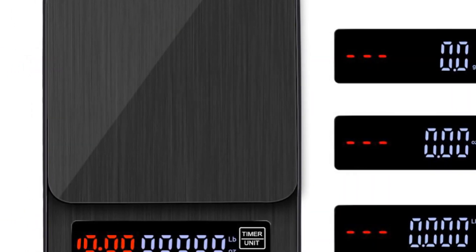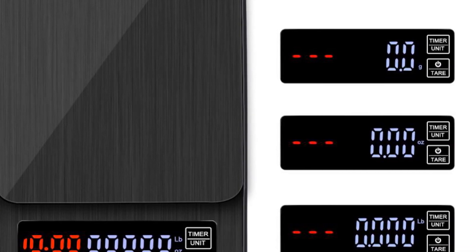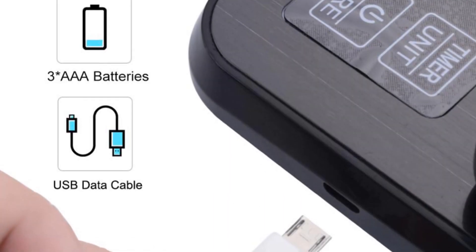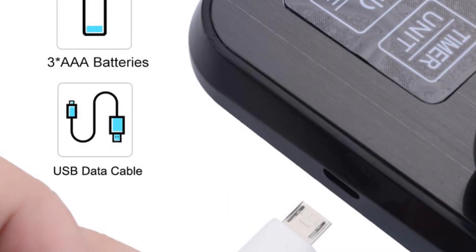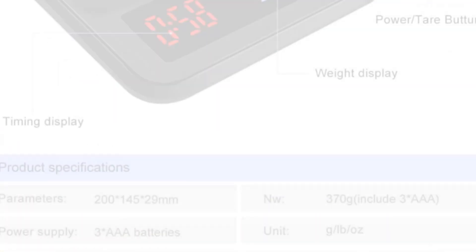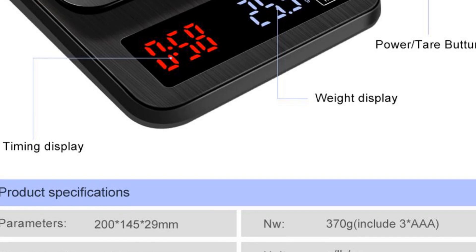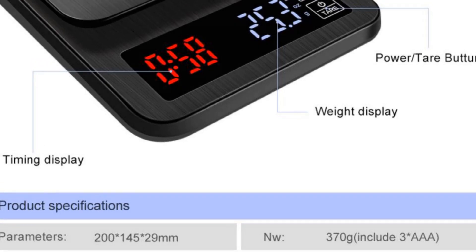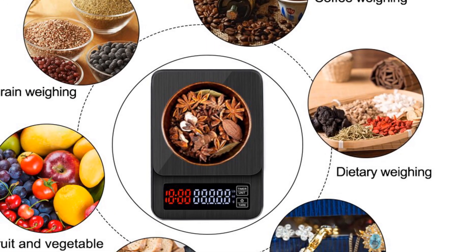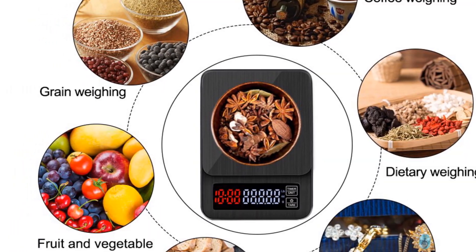The timer can be set for up to 99 minutes and 59 seconds, giving you complete control over your brewing process. It is powered by AA batteries, making it portable and convenient to use anywhere. The scale can switch between different units of measurement, including grams, ounces, and pounds, making it useful for a wide range of culinary applications.